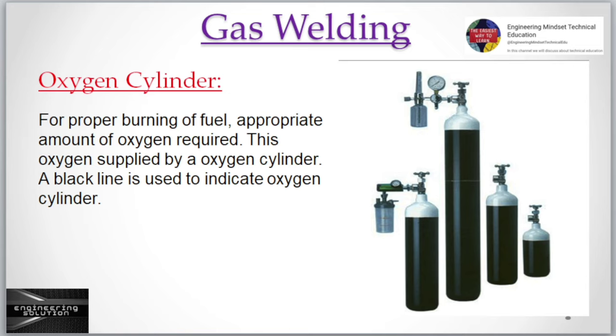Oxygen cylinder: For proper burning of fuel, an appropriate amount of oxygen is required. This oxygen is supplied by the oxygen cylinder. A black line is used to indicate the oxygen cylinder.